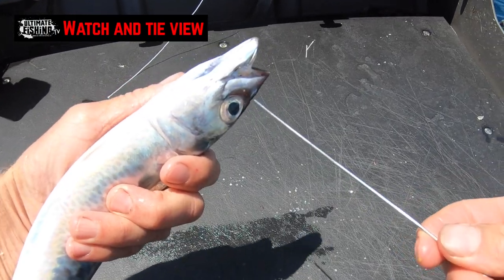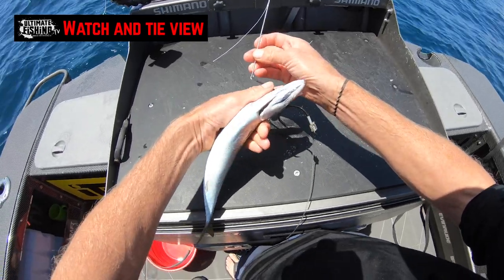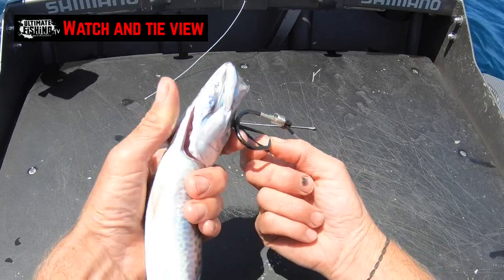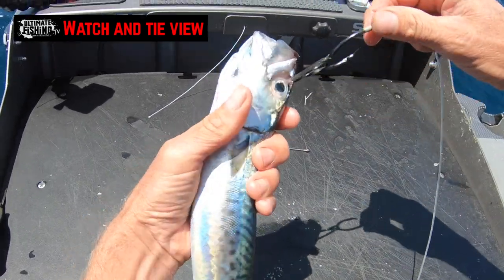We just come in through the front of the eye cavity and pull it all the way through. Grab hold from the other side, get rid of that bait needle, and then pull the loop of the rubber band over the top of the hook like so.